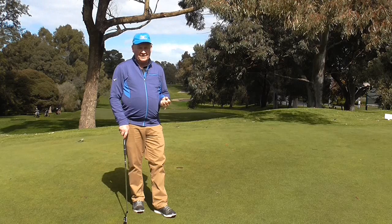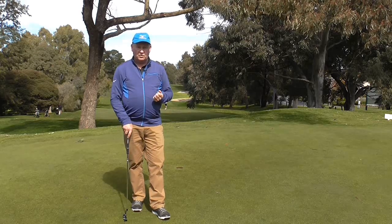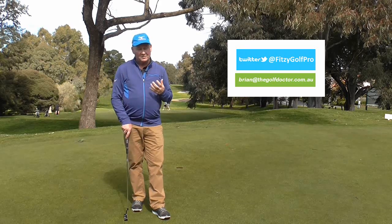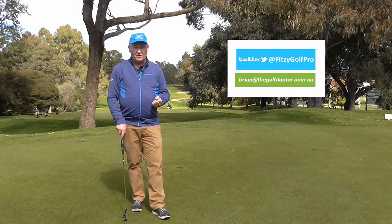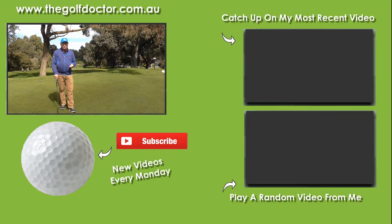I'd be interested — is there a tip you'd love me to cover? I love to service my subscribers and viewers in the best way I can. I've actually got a list of 300 tips I haven't filmed, but if there's something you really want to know the answer to, please let me know on social media — Twitter at Fitzy Golf Pro — or send me an email at brian@thegolfdoctor.com.au, or even in the comments below. Just let me know what problem you'd like answered and I'll try and film a video. Thanks again and I look forward to seeing you in my next video.